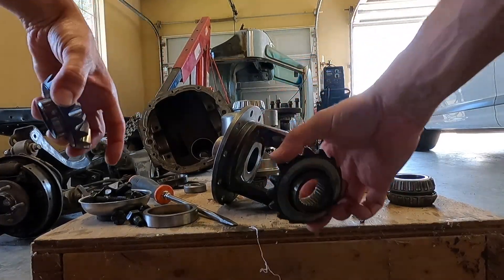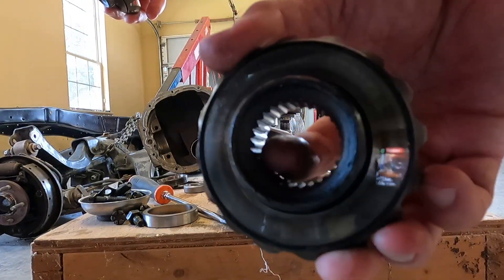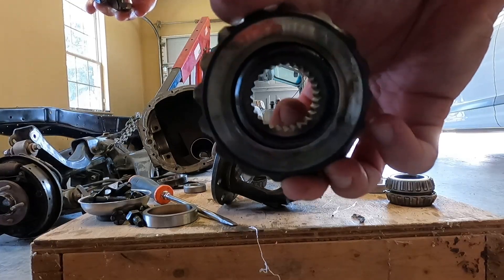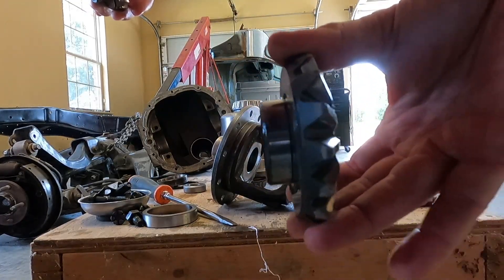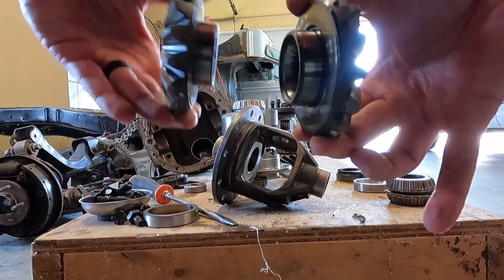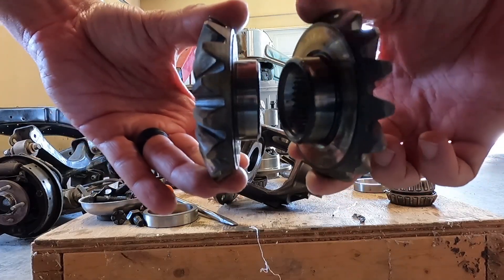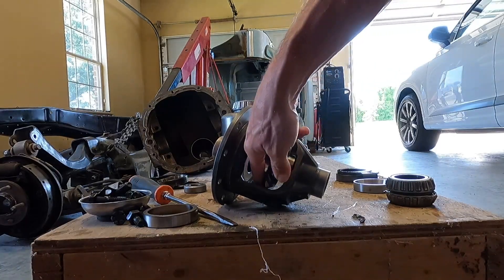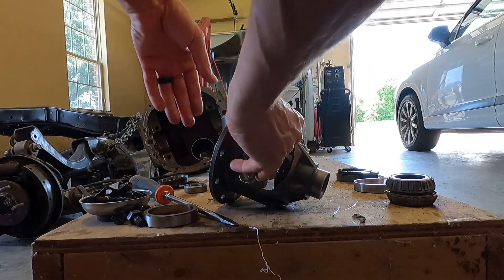We'll grab these two — so your axles slide into these, and you'll see that's 28 splines. If you're doing something heavier duty, there'll be 31 splines. But basically this gear on each side is what drives your car — that's what sends power out to each tire. So that's where the axles lock into; they go into each side of this diff.